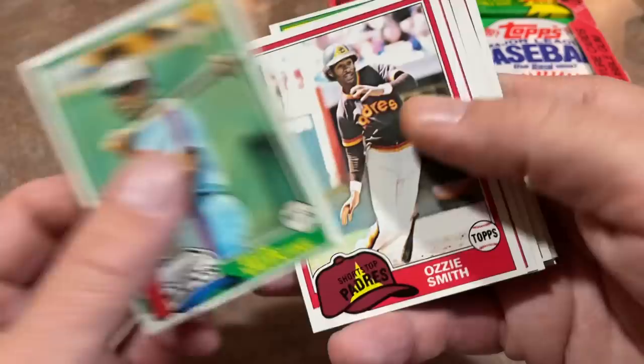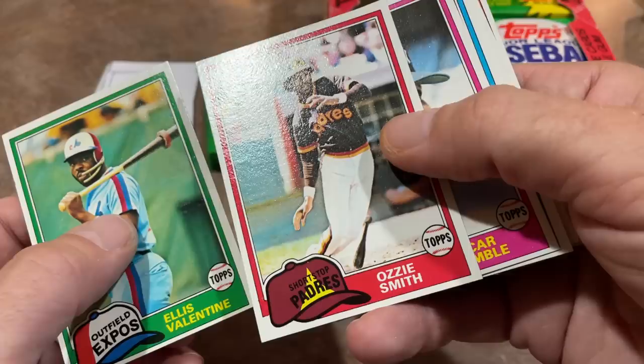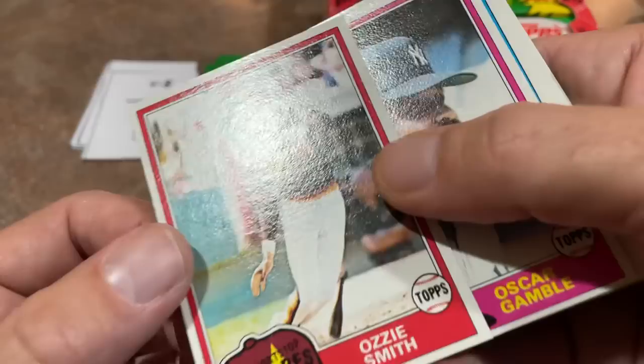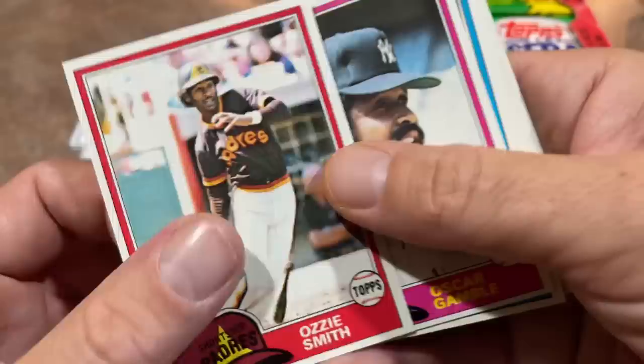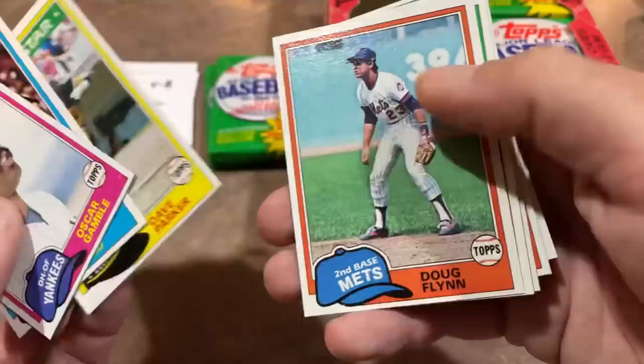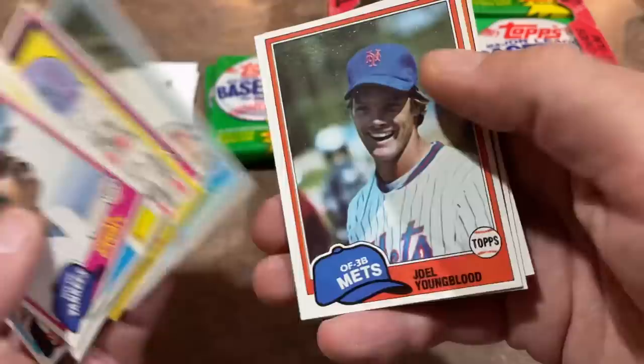Next pack for Tim: there's Ellis Valentine, and then Ozzie Smith — very nice! This card in PSA 10 will get you about $300 to $400, so a great find. Is it PSA 10 worthy though? There's a little edge issue — see that? That might cost you. It's really tough to get PSA 10s, especially for 1981. Your best chance is probably pulling them fresh from a sealed pack like this. These packs have been sealed for 41 years.